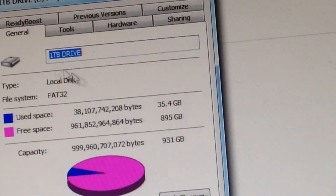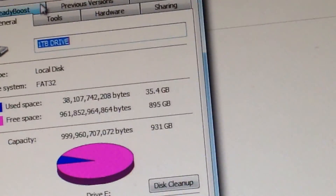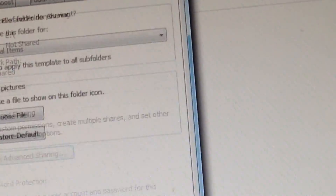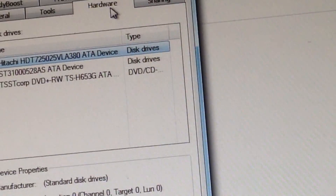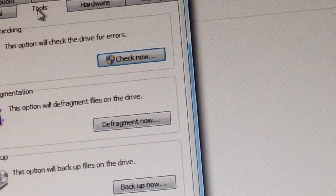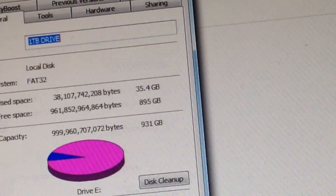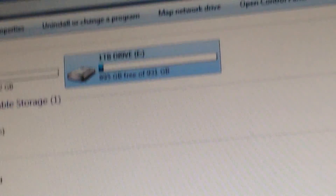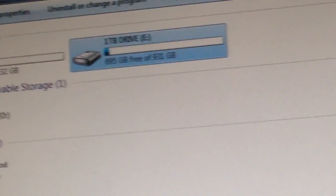Oh crap, how do I format it? I forgot. Screw it, we'll do it later. That's the one terabyte drive upgrade. Thanks for watching.